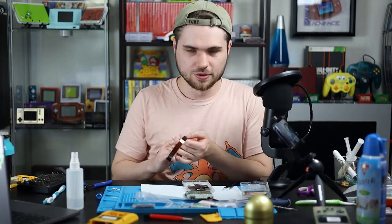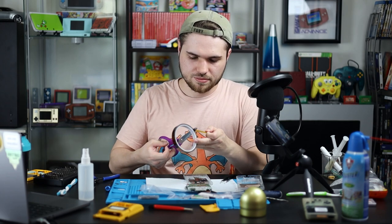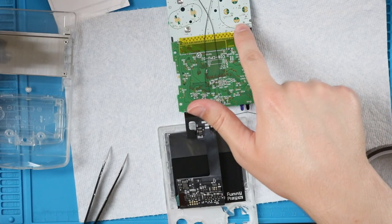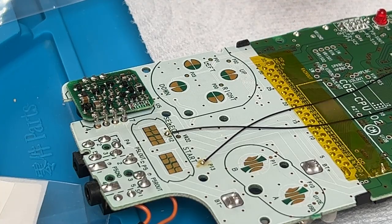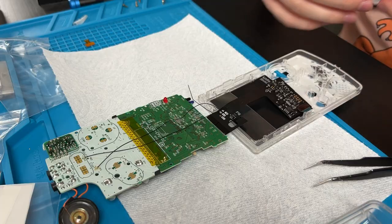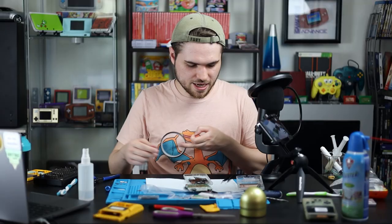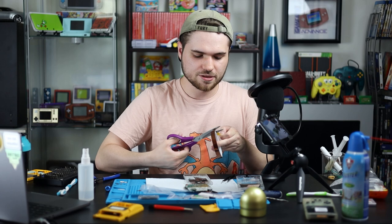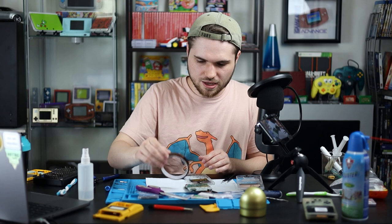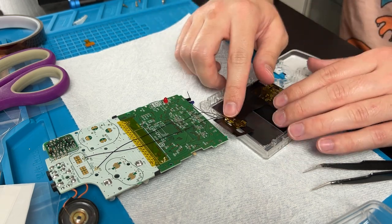We still have to do the power switch later. This is where I take some Kapton tape and tape a lot of stuff down. Kapton tape is non-conductive, that's why we use it specifically. Take a strip, cut it, and lay it over the top of all those pins — just make sure you're not covering any of the gold contact points. I saved covering it until now so we can also route the wires so they're not going over any screw holes or buttons. We're also going to cover up these chips on this board; I've had a lot of shorting issues with this touching the Game Boy Color motherboard. It doesn't take but a couple extra seconds to cover them with Kapton tape.